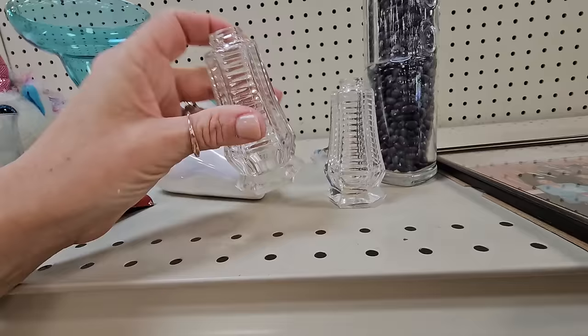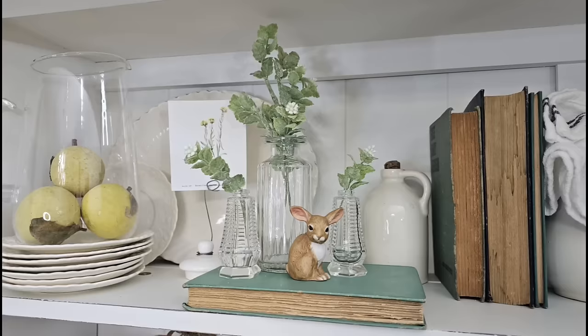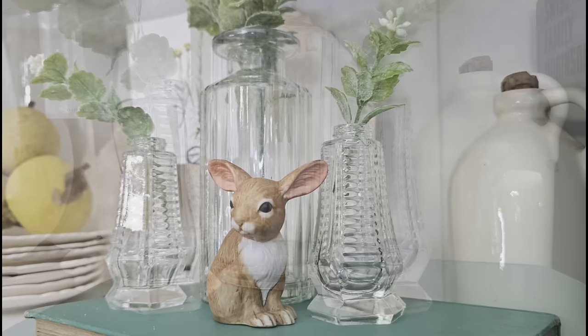Here are some little glass salt and pepper shakers. They are missing the top, but I think I'm going to get them anyway because they'd make cute little vases for just one little sprig of greenery. I was right — they look absolutely adorable as a vase with just one sprig of greenery.